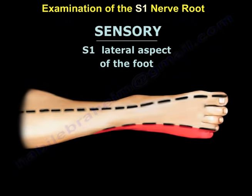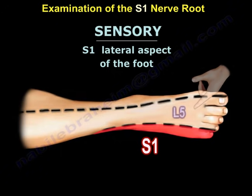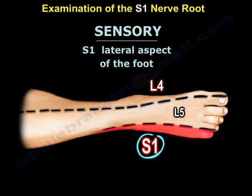The sensory examination is easy. You examine the lateral side of the foot, as you can see here. We know the top of the foot is L5, and the medial side of the foot is L4. So the sensation of the foot goes from S1 to L5 to L4 across the foot.